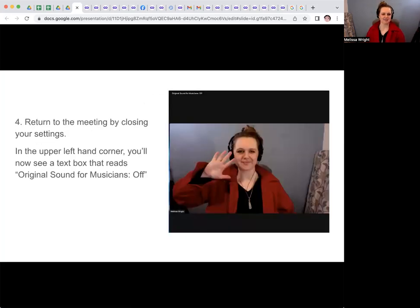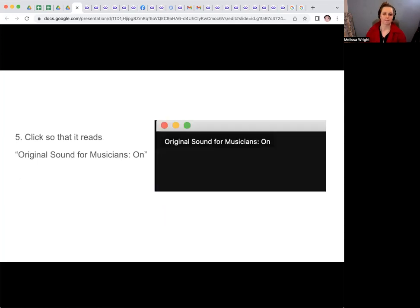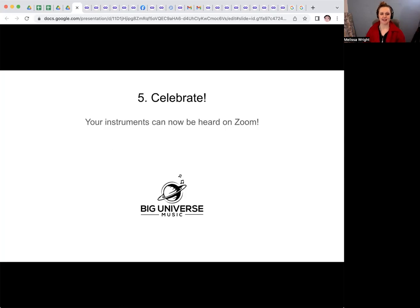Now return to the meeting by closing your settings. In the upper left-hand corner of your meeting, you're now going to see the text box that reads Original Sound for Musicians. It will probably say Off. Go ahead and click it so that it reads Original Sound for Musicians on. And then celebrate! Now your instruments can be heard on Zoom.